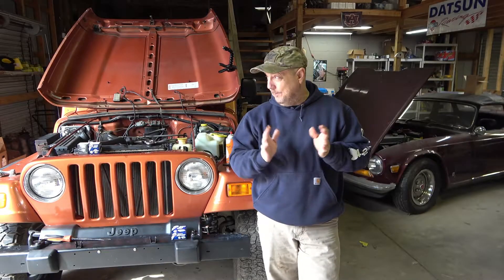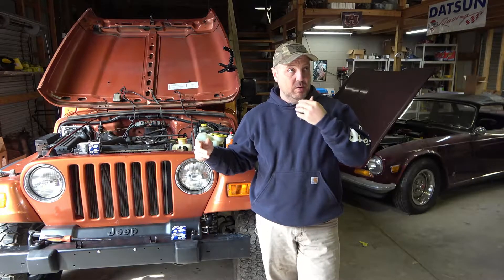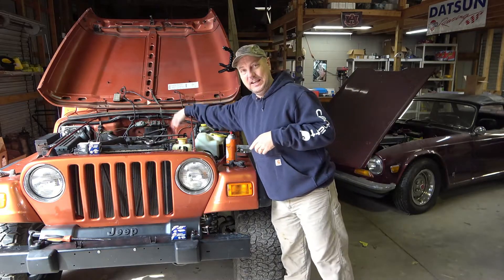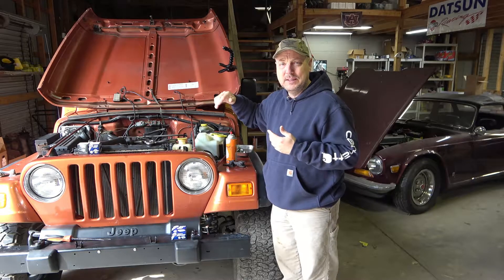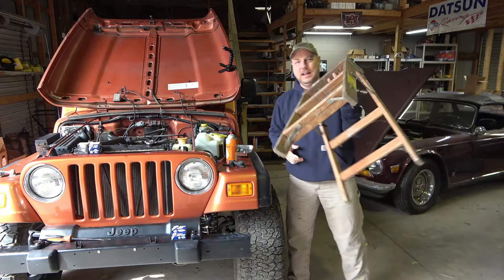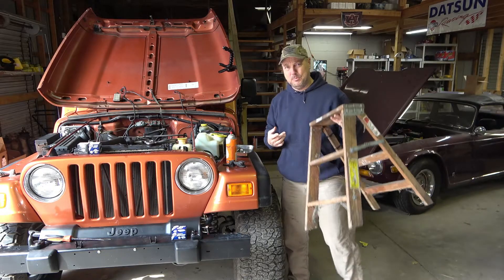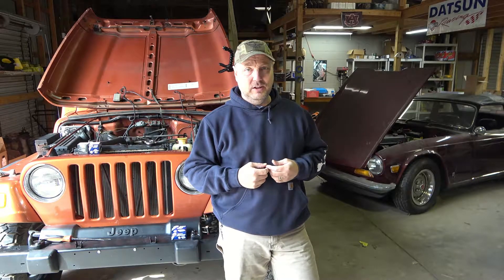Howdy friends, Russell here coming to you from the shop. Got an interesting unboxing and possibly review on a product today. If you've ever owned a Jeep or any kind of pickup truck and you're under six feet tall, you know that reaching into the engine bay to do any serious work — short of maybe changing your spark plugs — can be difficult and can be a chore. Normally I end up using a little step stool, but I picked up a product today that I'm hoping I'm going to like. We're going to do a little unboxing and try this product out.